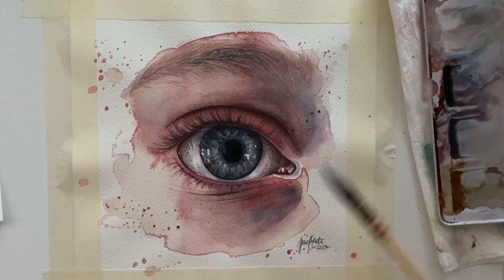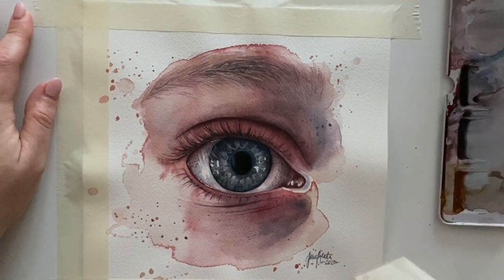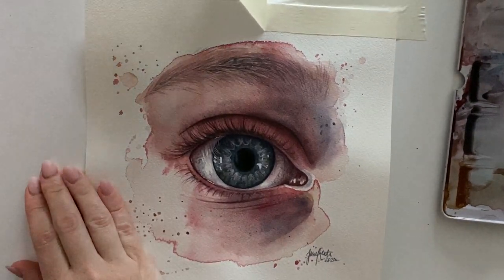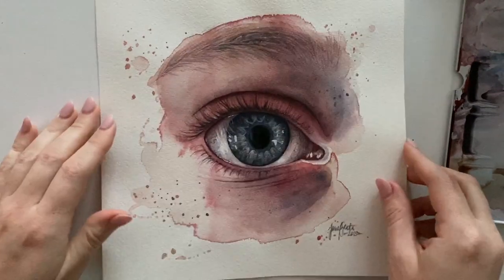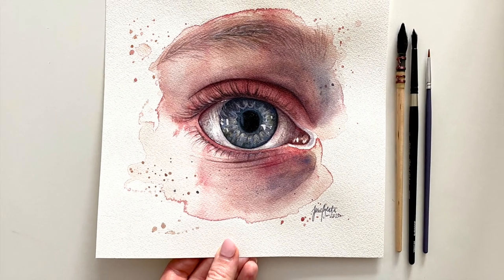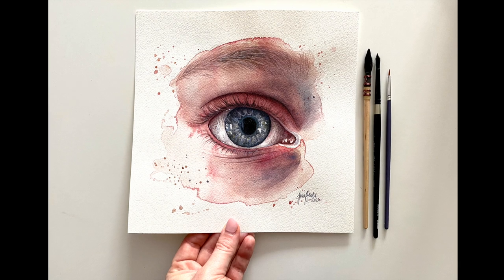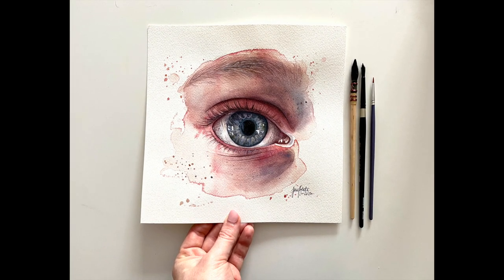I want to thank you guys for watching and I want to ask if you enjoyed this tiny watercolor lesson. If you did, let me know in the comments and give me a thumbs up. I'm taking requests — if you have something specific you'd like me to make a video about, your suggestions are very helpful to the rest of the viewers. Have a great weekend, see you next week, bye!